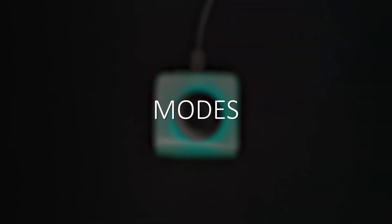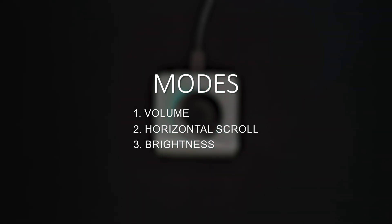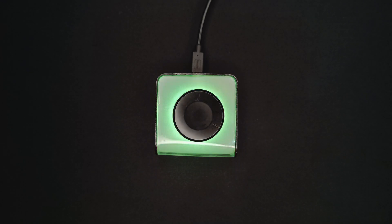So there are 3 modes here. The first and default mode is volume control mode. The second is horizontal scroll mode. And the third is brightness control mode. Now it is in the default mode.